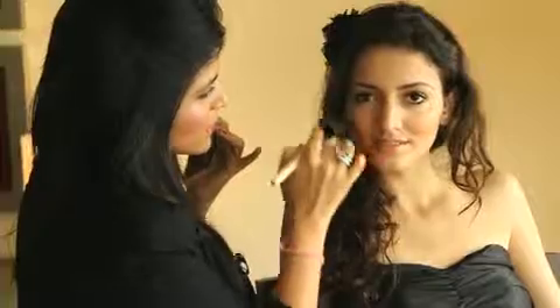We now go on to some blush. Take a really pretty pink one — I know it looks a little scary but it's actually not that pink. Just take off the excess and put it on the apples of your cheek. It gives you a beautiful romantic look and at the same time doesn't look like you've done too much makeup.